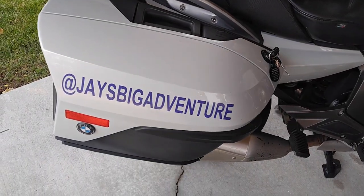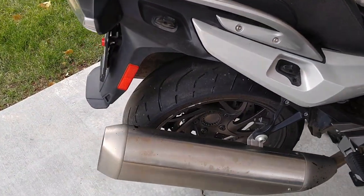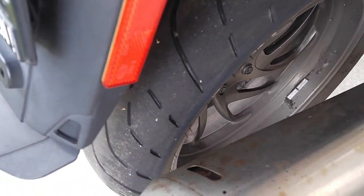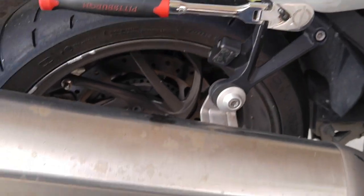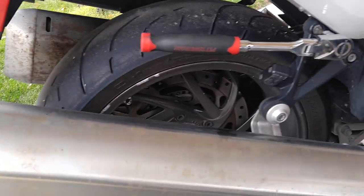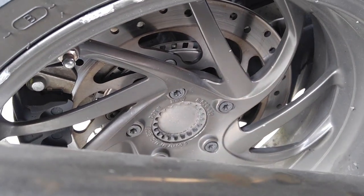First thing we need to do is remove this saddlebag. I'm going to turn our key and remove the bag. Because the clearance between the tire and the muffler is so tight, we're going to loosen these two bolts and allow that muffler to come out a little bit to make it easier to get the tire out. Then we'll loosen the five lug nuts and we should be good to go.